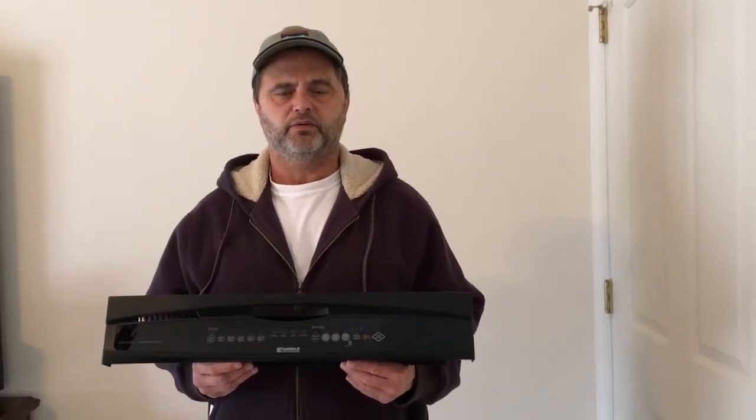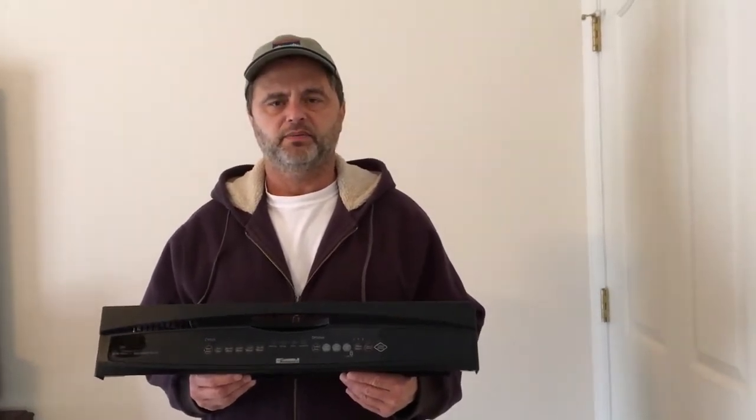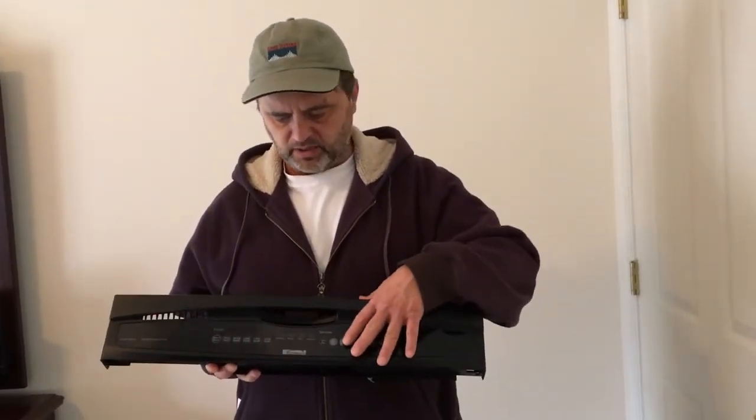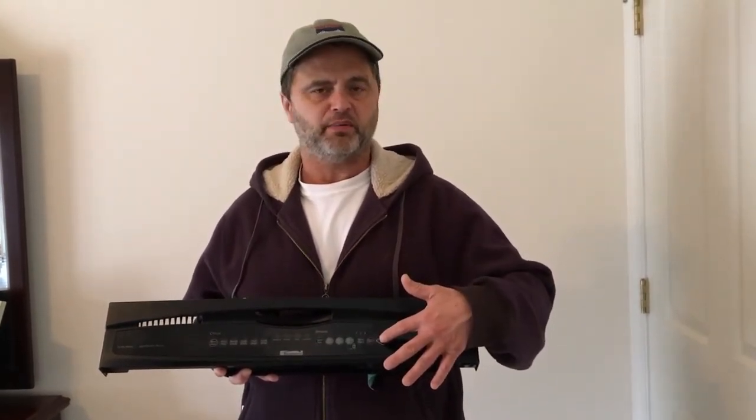I'm going to do a quick video on a project I did last week - replacing the console on my Sears Kenmore dishwasher. The model I have has a couple of flaws. The first is cosmetic: the raised buttons used to press the different options will crack over time. The buttons are still functional when that happens, but it's cosmetic and annoying.